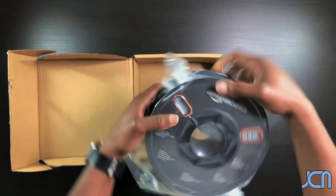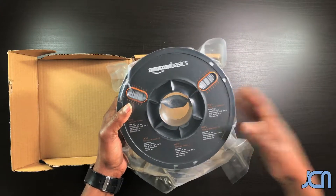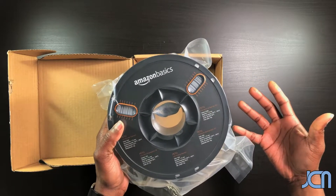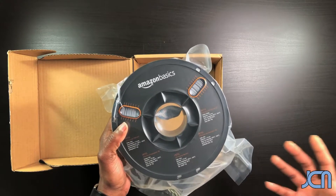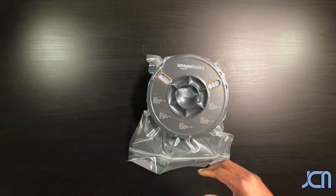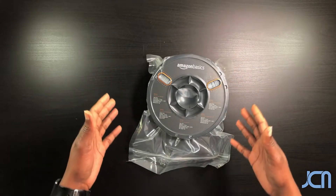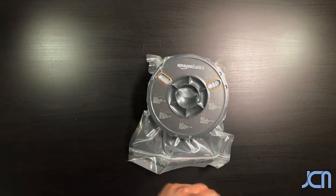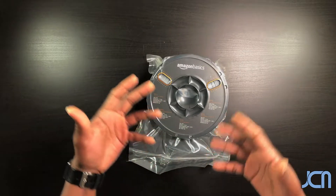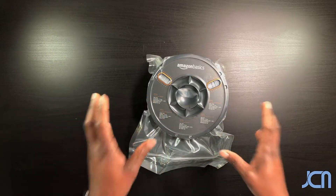This is Amazon Basics PETG. I pretty much tuned my printer to work with PETG. I started off with PLA, however I was having issues — I made a couple things where you'd have something in the car and in the summertime it starts to warp, it starts to lose its shape. What I like about PETG is that it holds up a lot better, however it can warp a little bit so you really have to get your bed leveling in order and make sure all that stuff is good.